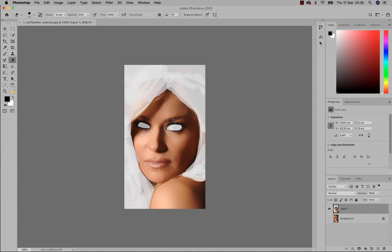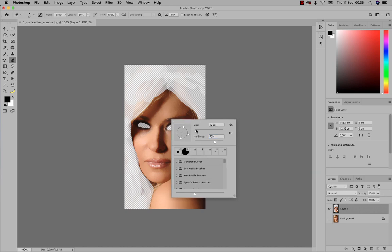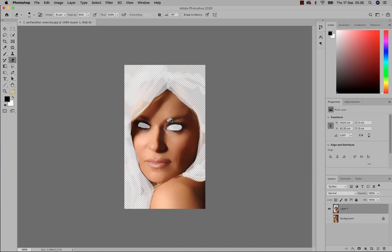Likewise her brow — you don't want her brow to be blurry. I'll switch the hardness down in this area because it's hair against skin, so I'm going to set a hardness of 50 to 70 percent. You do that by right-clicking to change size and hardness.